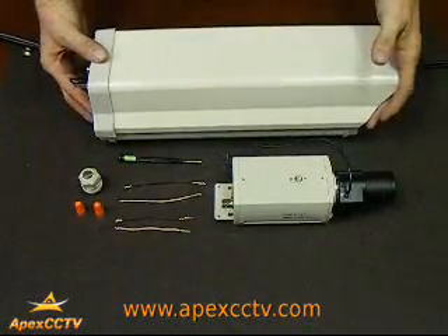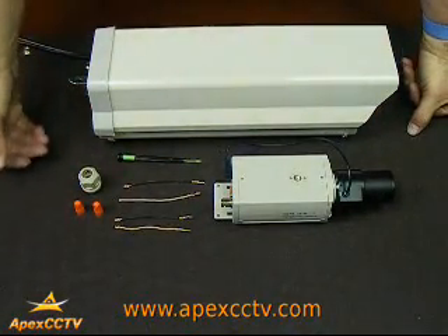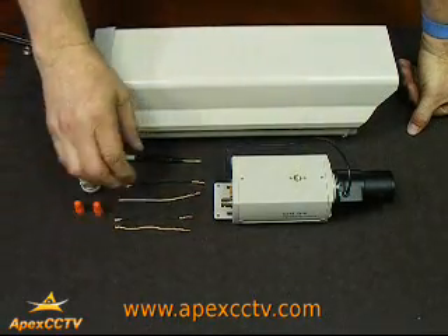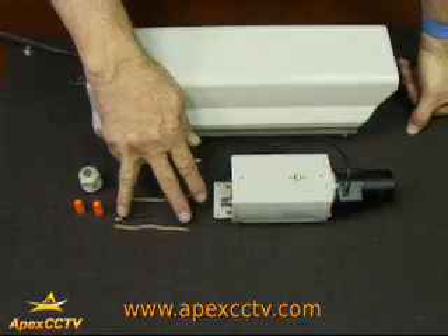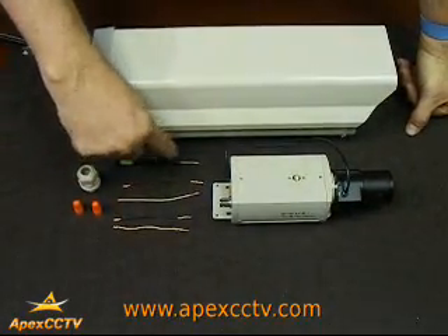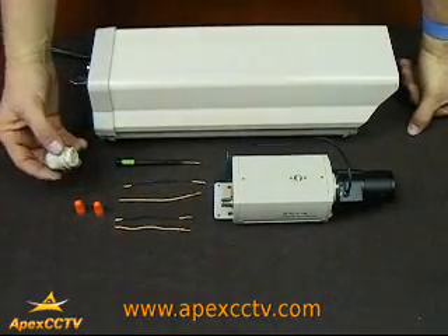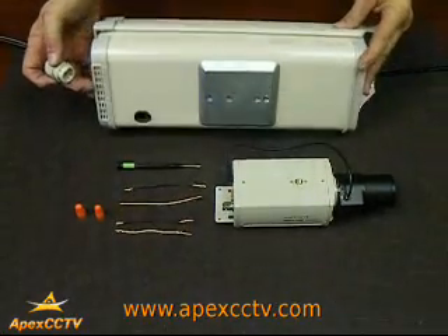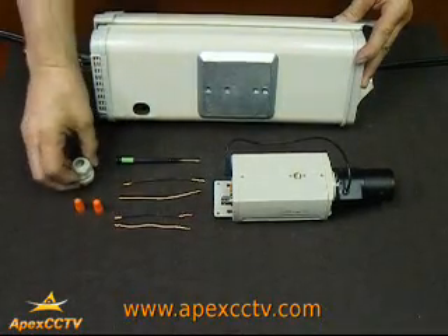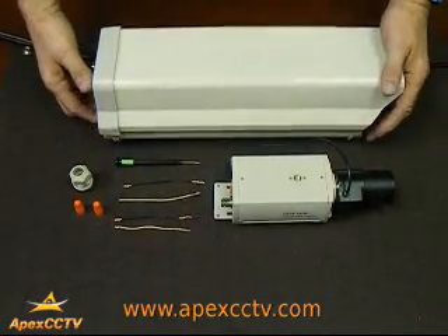To continue with this installation you will need several more pieces of equipment. You'll need some wire nuts. You'll need about four pieces of wire, four to six inches long, stripped at each end. A phillips headed jeweler type screwdriver, and this is the plug that goes on the bottom of the case that allows the waterproofing of your Siamese cable that brings the power and video to the camera.